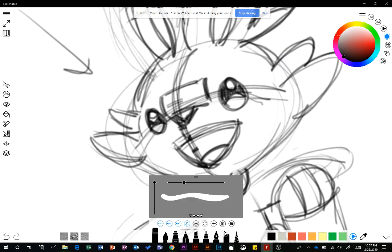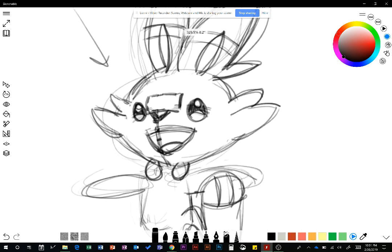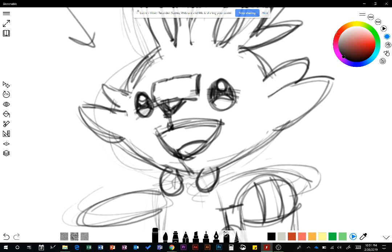Now I'll zoom in and delete some of these construction lines that don't need to be there. Sometimes I like to keep some lines because it helps make characters look a little more 3D, but in this case I'll go ahead and erase them to help clean up what we're looking at. As you can see, he's already looking a lot better than before.